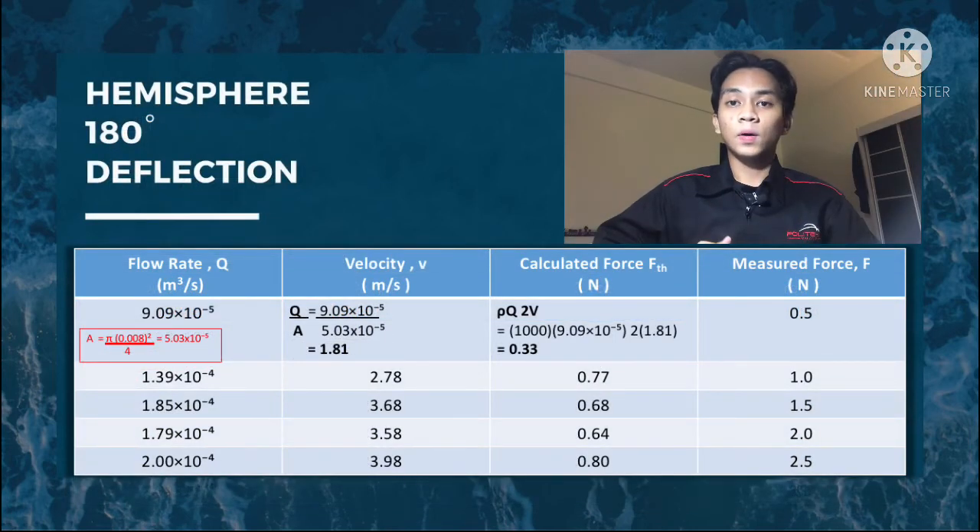For the hemisphere 180-degree deflection result, after obtaining the flow rate we find velocity: Q over A = 9.09 × 10⁻⁵ divided by 5.03 × 10⁻⁵ gives 1.81 m/s. The calculated force FTH for hemisphere 180-degree deflection equals 2ρQV: 1000 × (9.09 × 10⁻⁵) × 2 × (1.81) = 0.33 N. The same method of calculation is applied to all forces to find velocity and calculated force FTH.